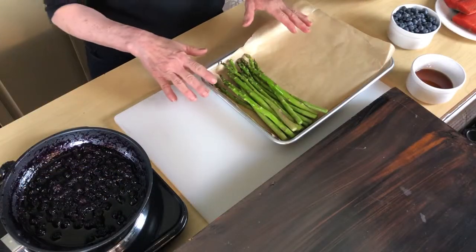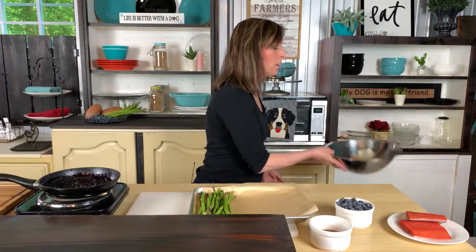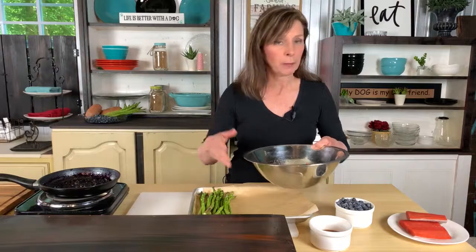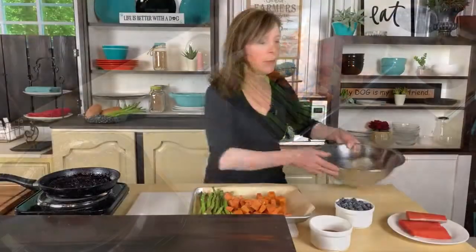We've already coated our asparagus with a little bit of olive oil and some seasonings. With our sweet potatoes, what we want to make sure you do — because they are going to cook differently than your asparagus — either parboil them ahead of time or go ahead and pop them in the microwave, roast them up a little bit, and then we're going to put them in the oven just to finish them all together.